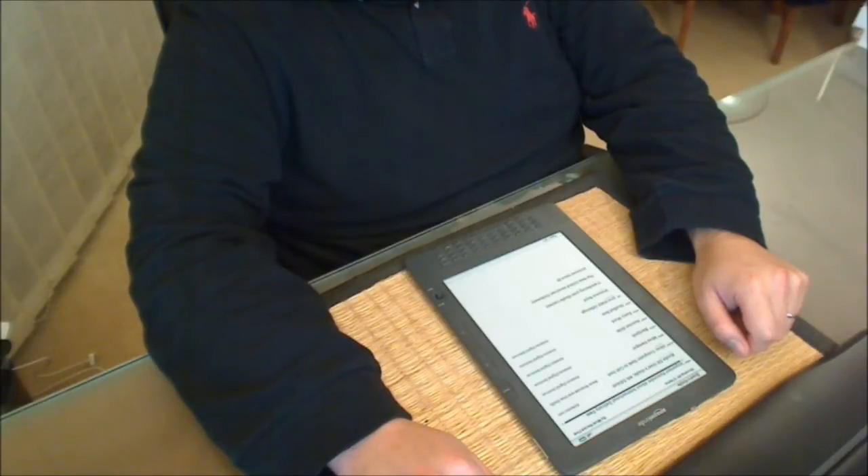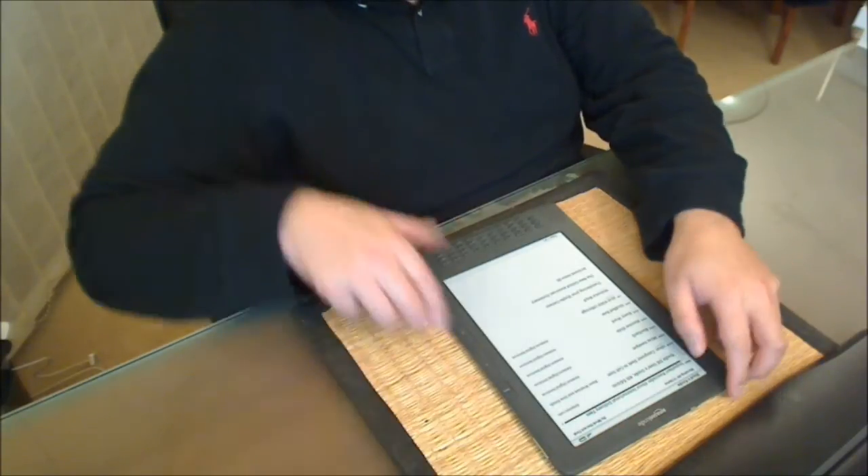Hi, welcome to the preview video for the second generation Amazon Kindle DX with Global 3G. Hopefully you've had a chance to look at the unboxing video. If you haven't, you can go to the Boido's Tech Talk channel on YouTube, or check out the blog at blog.mingosoft.com — that's M-I-N-G-E-R-S-O-F-T — where you'll find both the unboxing and the preview blog entries for this device. So without further ado, we'll get into the preview.